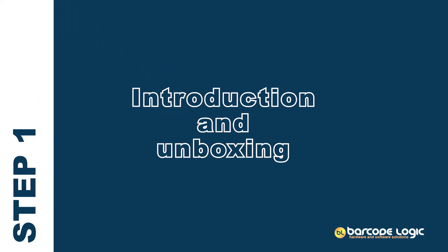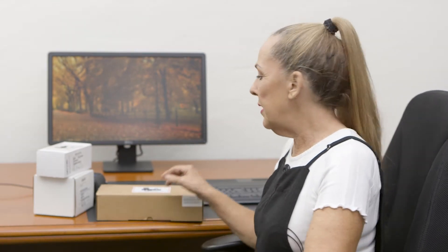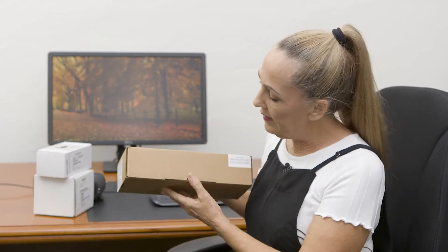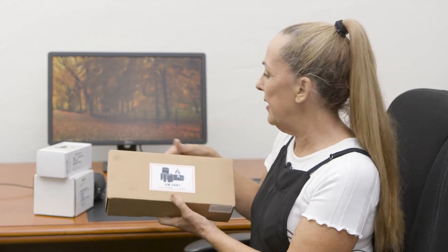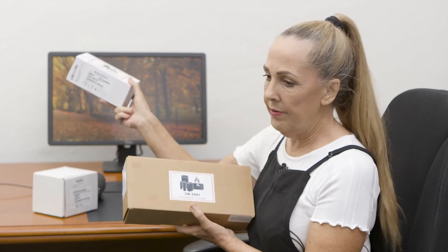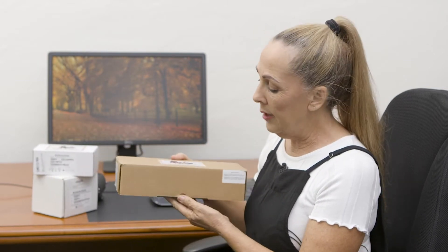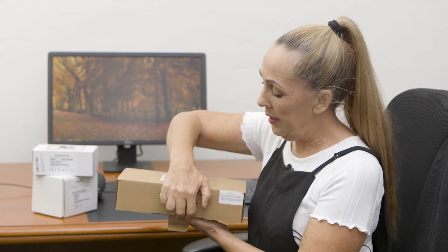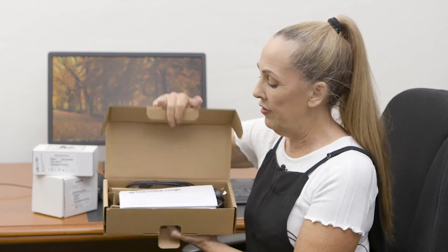Hello, thank you for buying one of our Barcode Logic products. I'm going to take you through the unboxing of the products, so we'll start with the Memo. You should receive a package that looks similar to this, or it may be one of these ones — there are several different types of scanners.